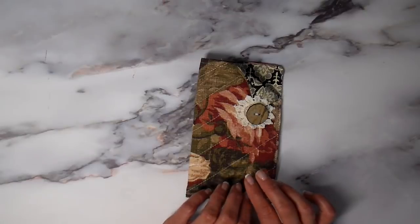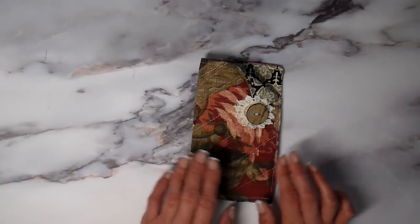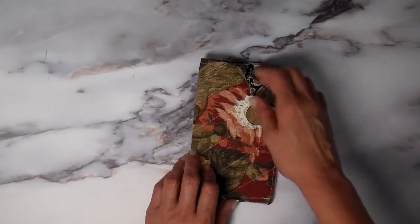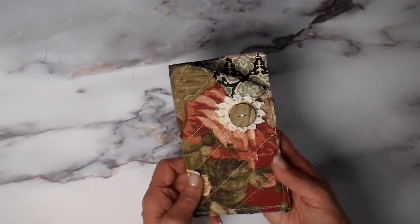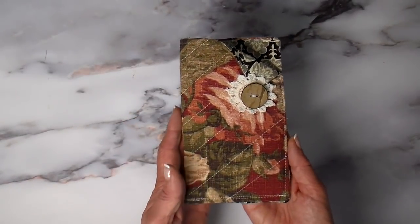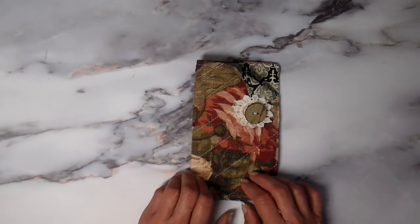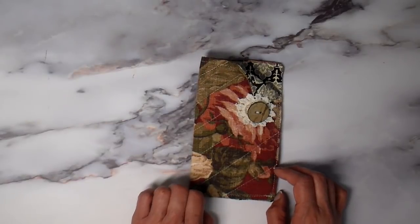I revamped it, did the closure a little bit differently, and also adapted the size bigger so that an iPhone would also fit inside, or one of your larger phones. I hope you enjoy this project. Like I said, it's quite quick and easy, and let's get started.